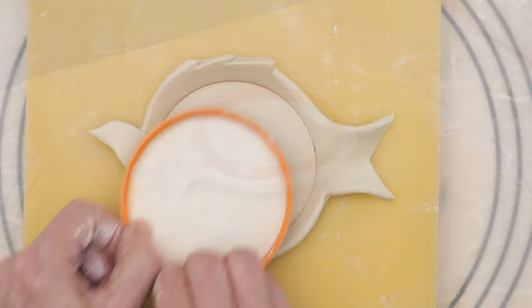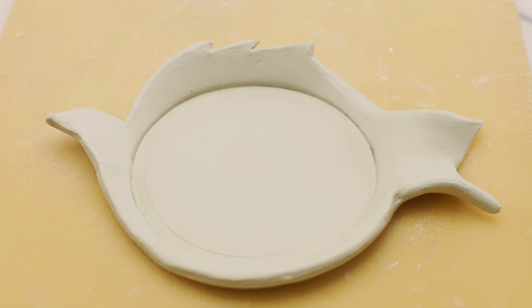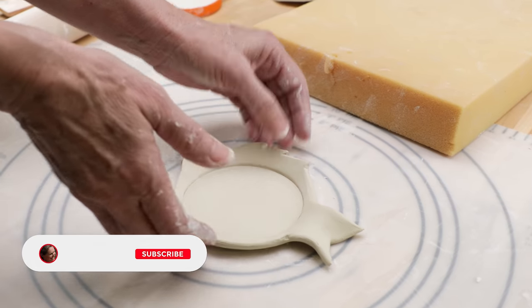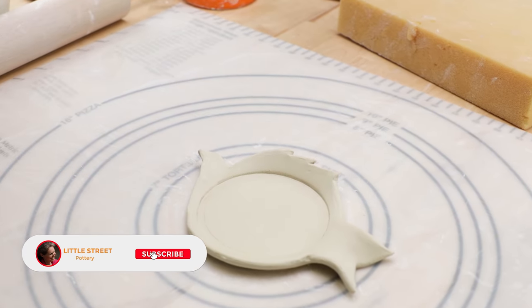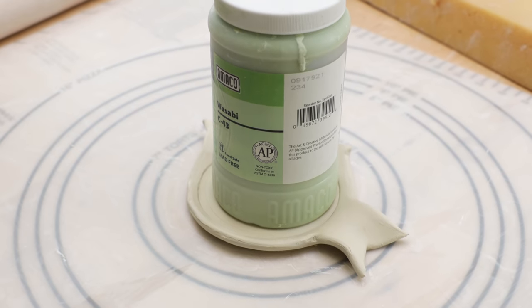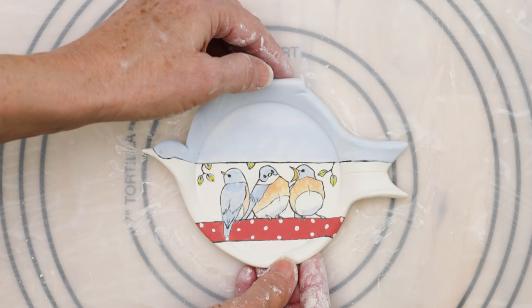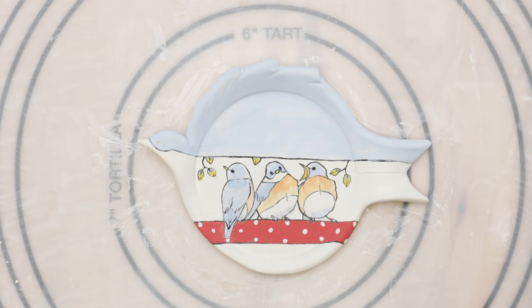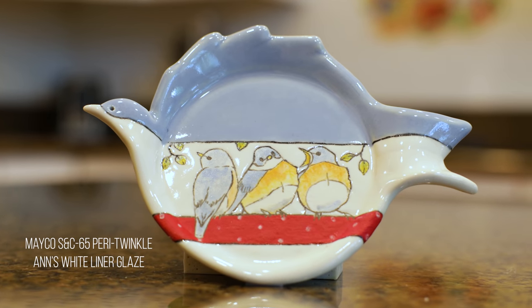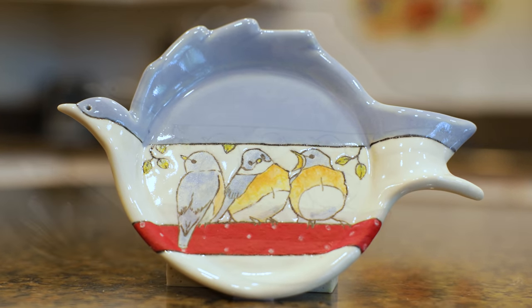When I removed the lid, here's what I came up with. To dry it, I removed it from the mat. I want the circle part to dry flat, so I placed one of my bottles of glaze in the center to put a little weight down on that. When it was bone dry, I painted it with underglazes to continue that bluebird theme. I then bisque-fired it to cone 04, glazed it, and fired it again to cone 6. Now who wouldn't like that as a gift?